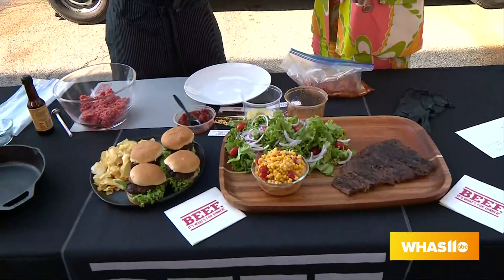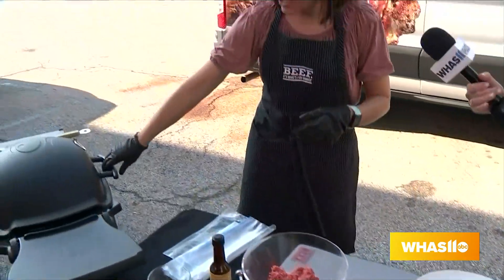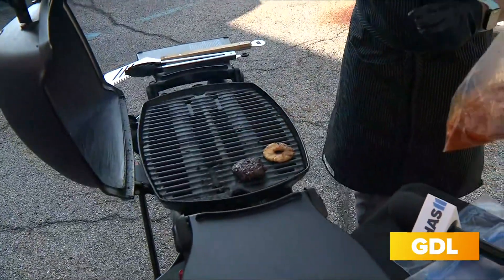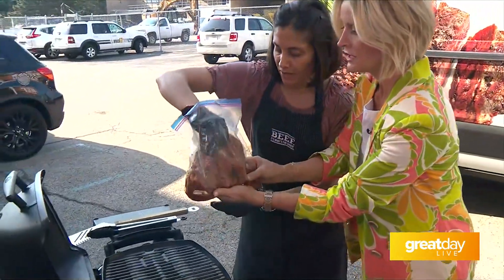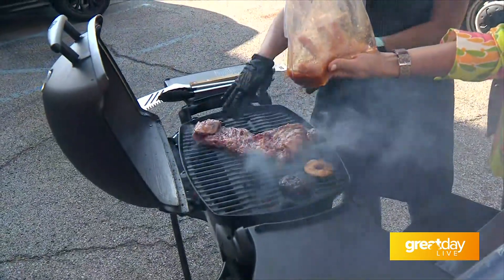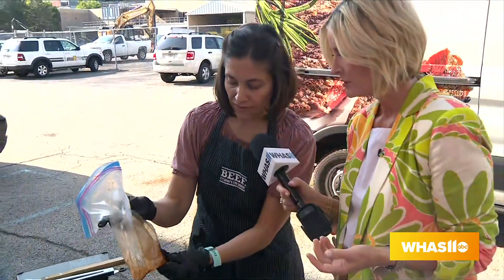After it's done marinating, we're going to throw it on the grill. You want it to be about medium-high heat — basically where you can hold your hand just over the grill for about four seconds without it burning, which tells you it's about 350 to 400 degrees. Do you need to pour the marinade out of the bag on top of it? It's soaked in, but this marinade has a little bit of sugar in it, so that's going to burn a little bit.